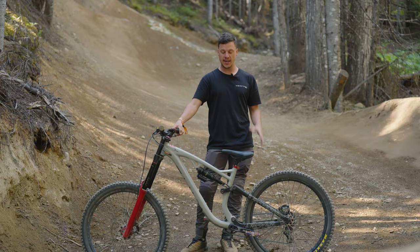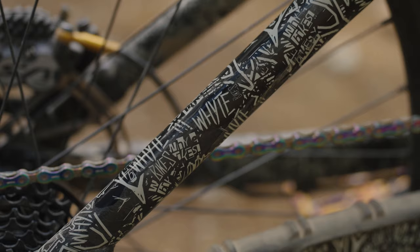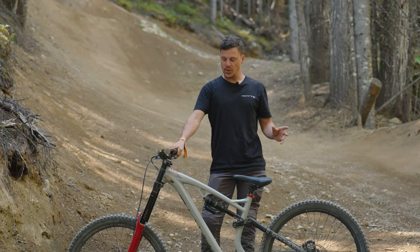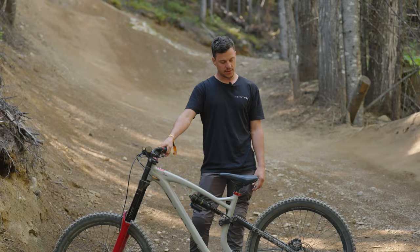Here we are at Whistler, and here is my custom 2022 G180. As you can see, we've got a custom paint job which is super sick with some nice graphics down the side as well. It's a 27.5 bike, which is a bit more playful for a bike park — you can throw the bike around more.